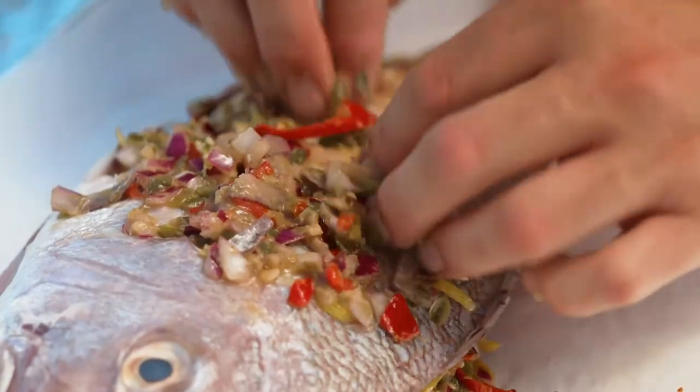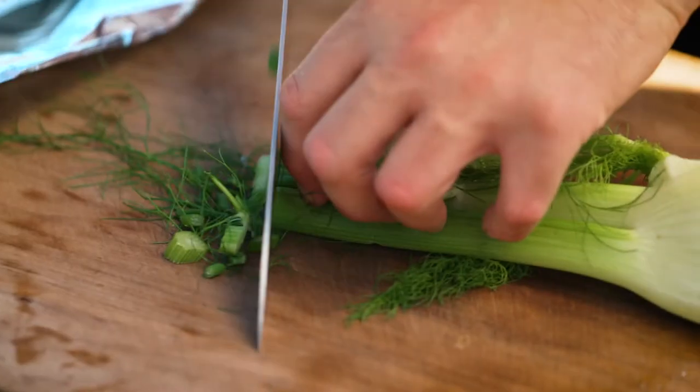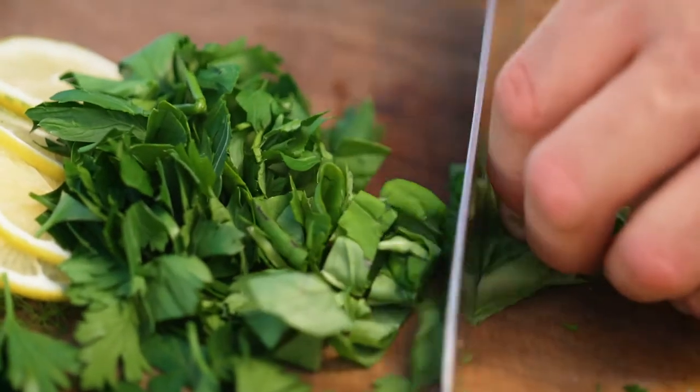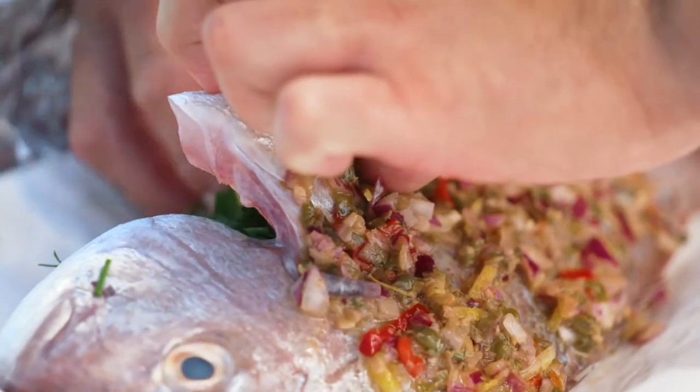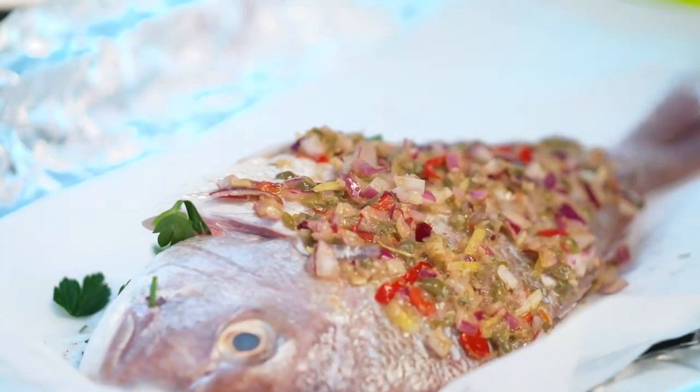To stuff the fish today we're going to be using some really aromatic herbs — we've got some fennel tips, some basil, some parsley and of course the lemon. But you can really add anything you like. You could add tarragon and dill, or Thai basil and coriander. It all depends on the flavour of the fish you're looking for.